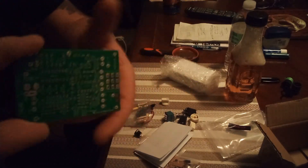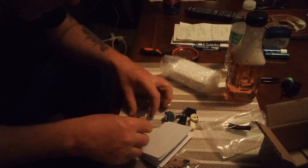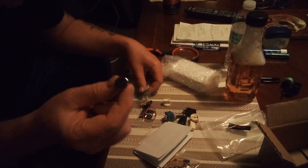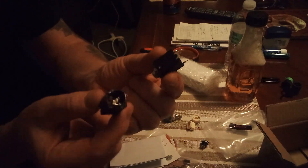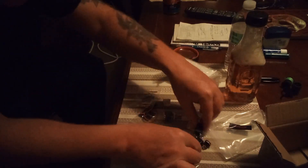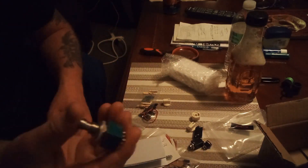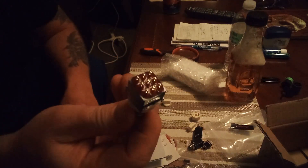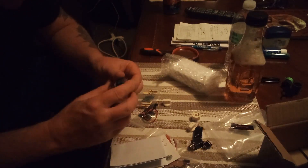This is going to be new to me, working on stuff this small. I'm going to have to take my time and do a nice job. There's an electrical jack, side jacks, nice cream colored knobs. It looks like a very heavy switch.